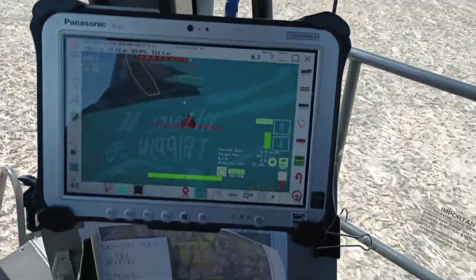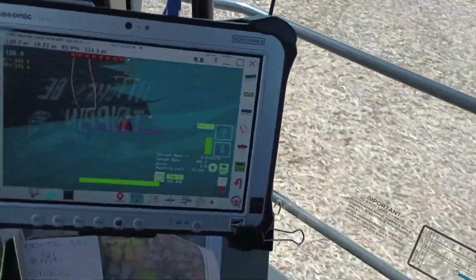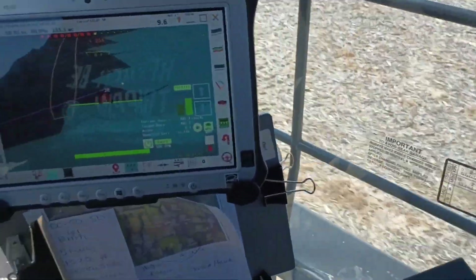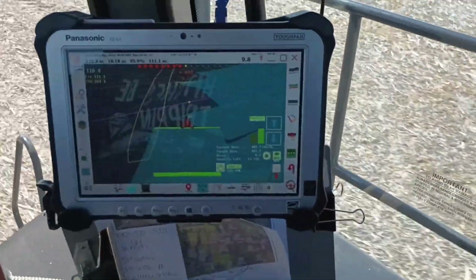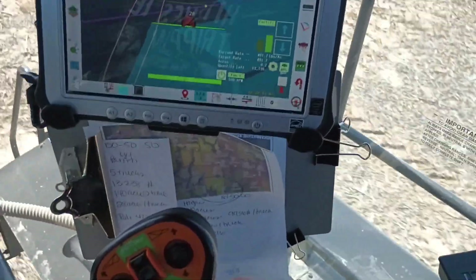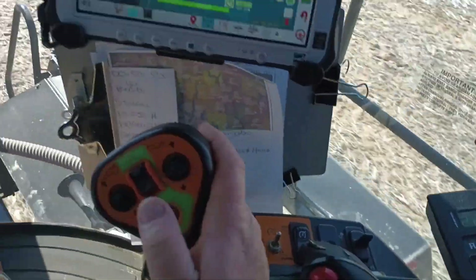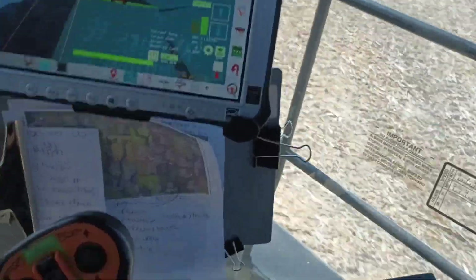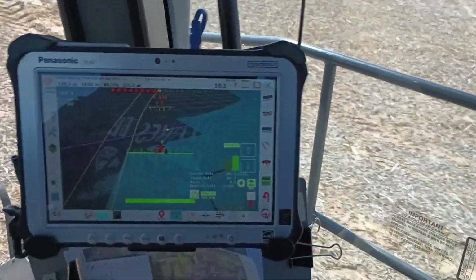We've got the fans running. We've got it on auto section control right now, and we've got a switch on the handle that turns section control on and off — that's our machine switch. There's also a button on the handle for auto steer.